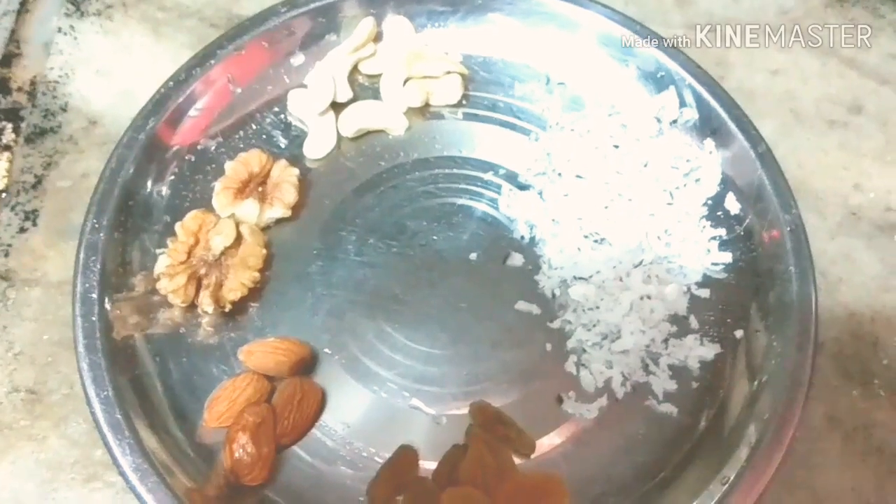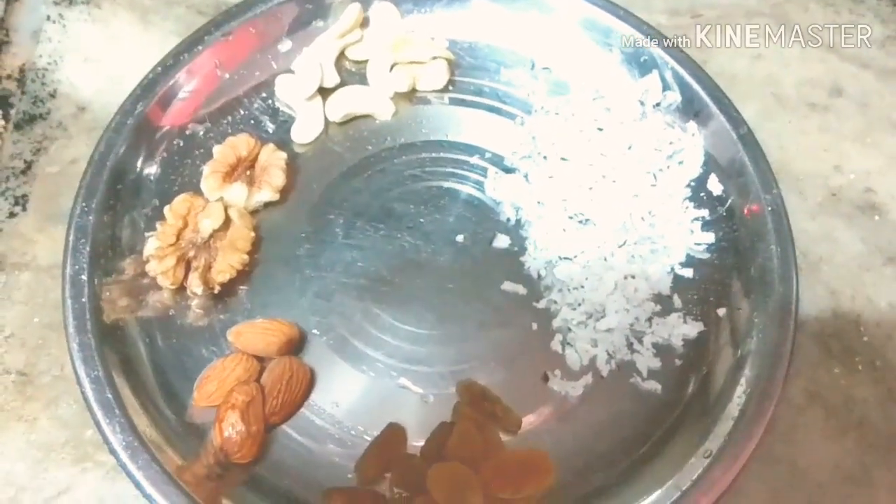Let's make the dish. I have cashew, badam (almonds), and raisins for the dry fruits.